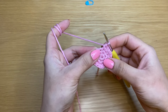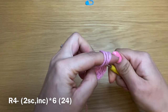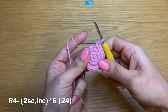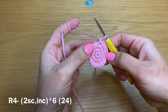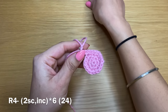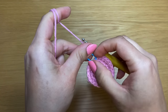Take the stitch marker out and start round four. In this round you're going to have two single crochets — one here and one in the next stitch — followed by an increase. We're going to work one single crochet, one single crochet, then an increase all the way around. Don't forget to put your stitch marker in place. At the end of this round you should have a total of 24 stitches.